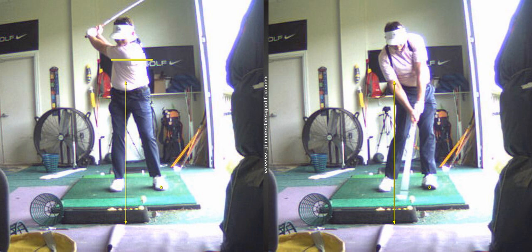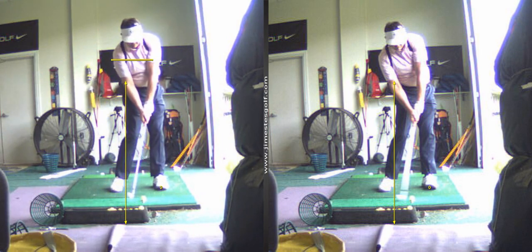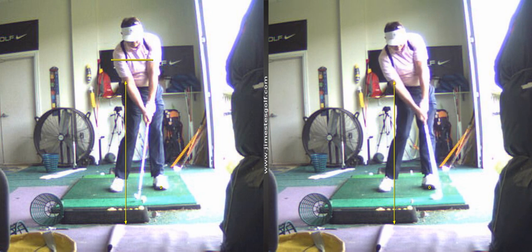Now when you swing a golf club, if you got to this position on the right more consistently to match up to this position on the left, you would be playing in the 70s, probably hitting about eight or nine or ten greens a round. So that's a lot better.